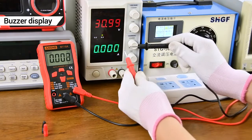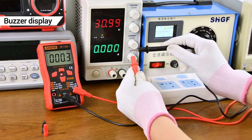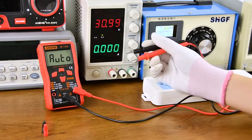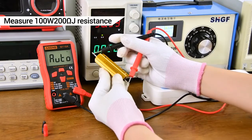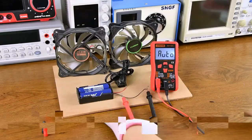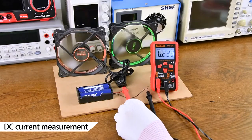Buzzer to detect whether the line is on or off. Resistance measurement — both sides can be measured. DC current measurement.